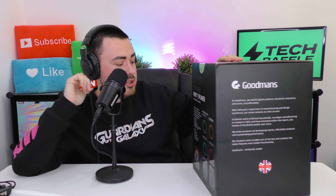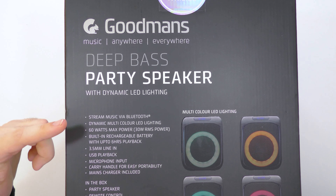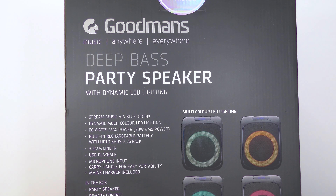It features Bluetooth, max power 60 watts, high power bass, up to six hours of playback, USB playback, 3.5 millimeter aux in, and a mic socket so you can also use this as a karaoke machine. A microphone is not included, so you'll have to provide that yourself.